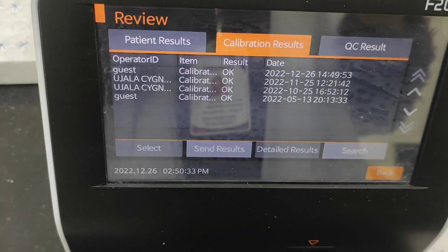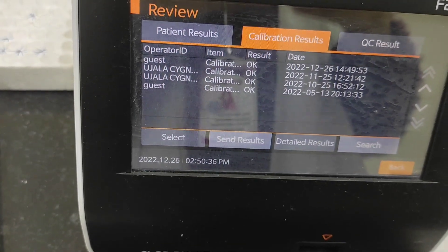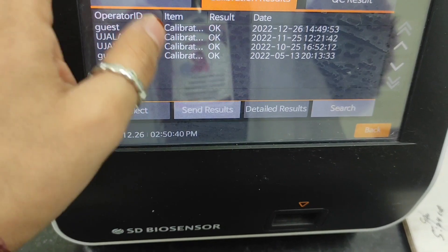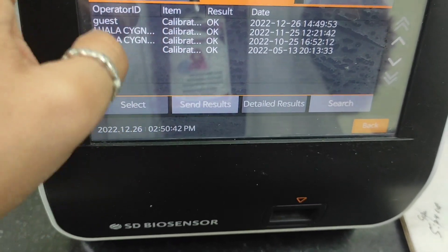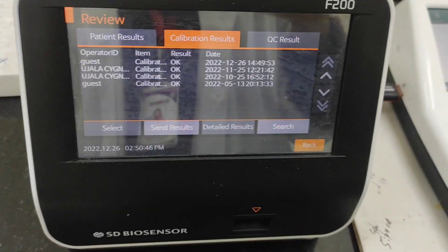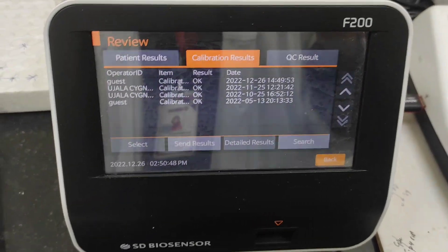Calibrating the machine is so important: it checks the accuracy of the instrument and determines the traceability of the measurement. In practice, calibration also includes repair of the device if it is found to be out of calibration.